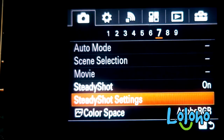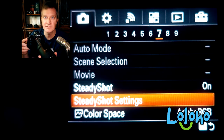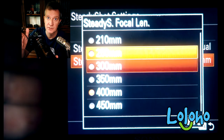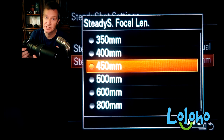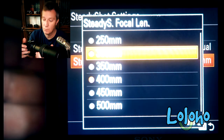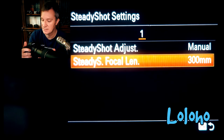You have to dial in the stabilization manually — in other words, set the appropriate focal length. One catch when using a teleconverter is that the A7 II firmware only allows you to choose from around 400mm or 450mm. Since this setup is 420mm equivalent, you just have to pick one — 400 or 450. Without the teleconverter, of course, you can dial in 300mm as the correct focal length on your A7 II.